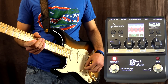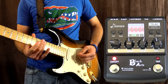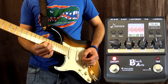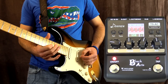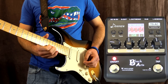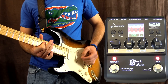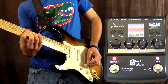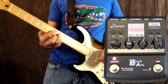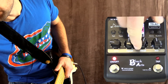The next one is tape echo. I really like this one too, and I've just set the tap tempo so it's nice and fast. Let's have a listen to this. Now if that's too bright you can simply turn the tweak control down.